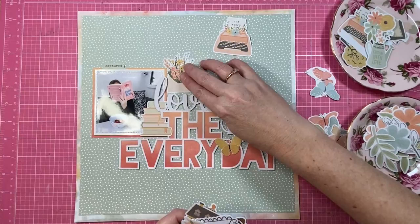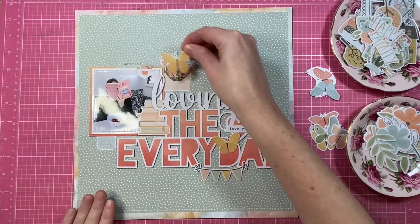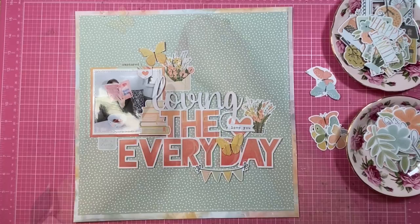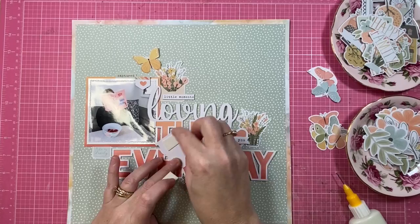I did feel like I needed to go through it a second time and remind myself of all the lovely little elements in this collection — there are just so many and they're all really sweet. I decided to draw on the floral elements for this one to go with my fussy cut butterflies, and I've also added a tab from the die cut ephemera pack that says 'captured' above the photo. The little heart tab beside that is from the accessory sticker sheet.